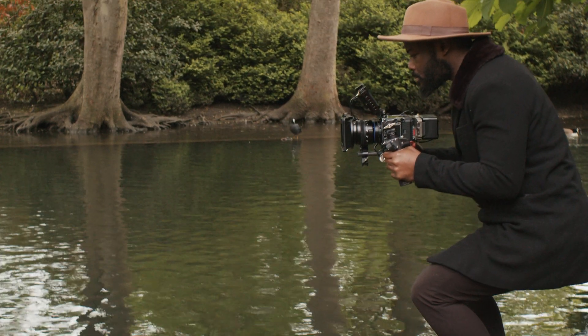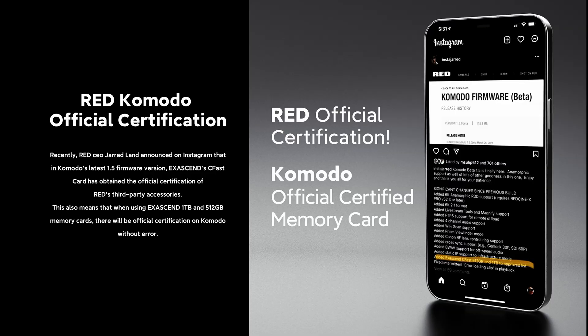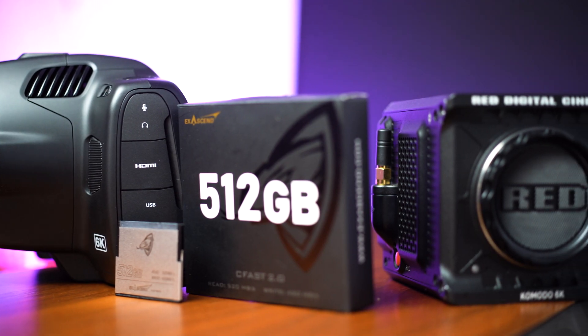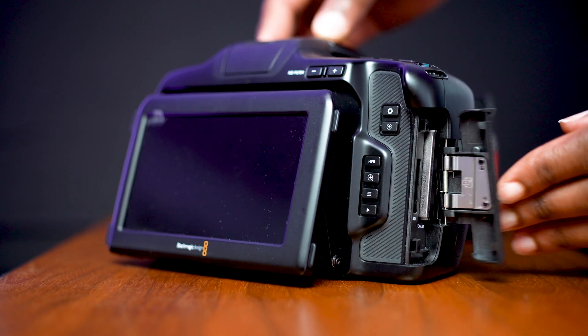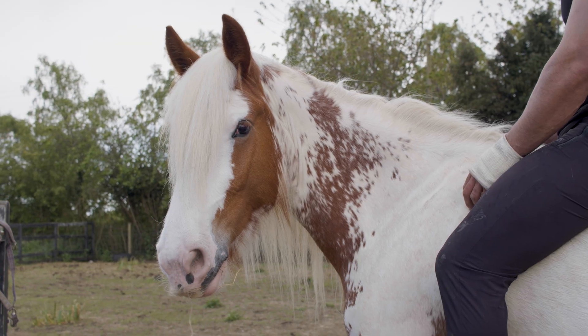The Vaxis Archon 2.0 is Red-approved and was added to the list of only a few cards compatible with the Red Komodo in the recent Komodo firmware. There are only a few cards approved by Red because Red focuses more on quality, speed, durability, and performance — and that is what these cards bring to the table.